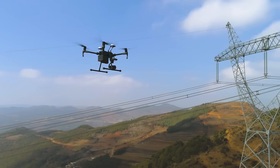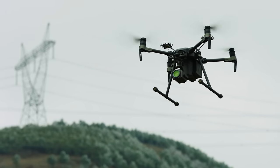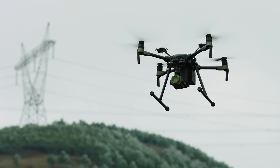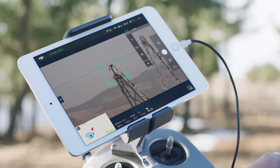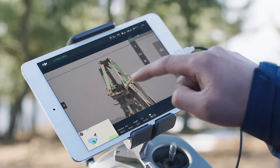Mission safety can be increased significantly by mounting the Zenmuse Z30 camera on the Matrice 210. This adds 30 times optical zoom, allowing you to inspect minute details from 10 meters away.